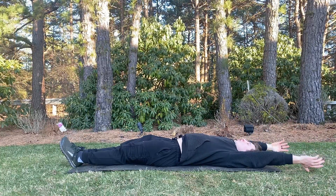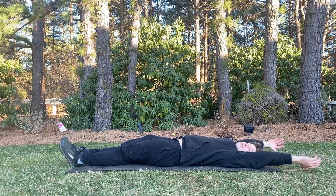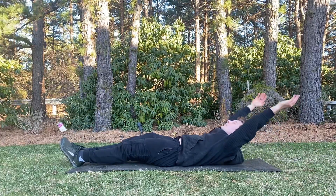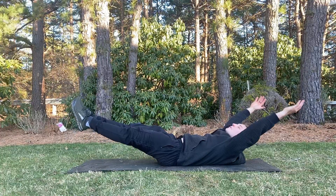If that's the case, get a good exhale. And that should help flatten the lower back. Next, curl up. Curl the upper back up, keep that lower back flat, and then pull the legs off the ground.